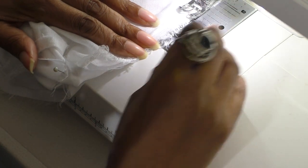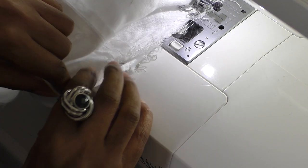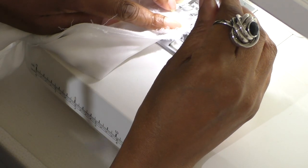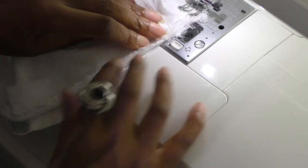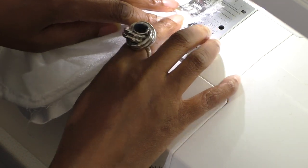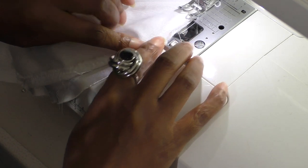Needle down, then just start sewing. Just keep turning your work slowly as you go. Remember to take your pins out. It's kind of like stitching in the ditch — you're trying to find the original stitch line in which to sew into. Just keep going until you go all the way around.